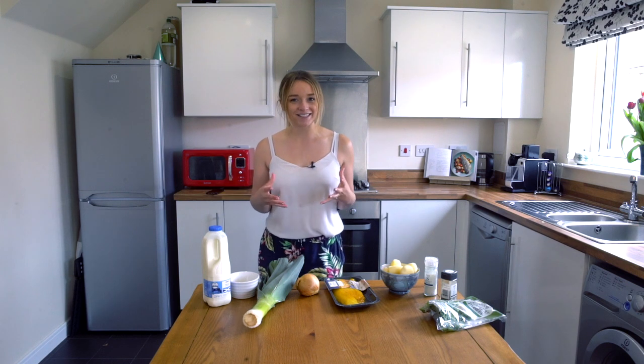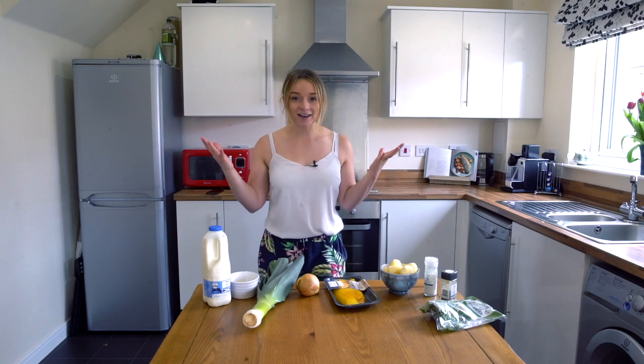And today we're not going far. We're going to stay in Scotland and we're going up the northeast coast to Cullen. So today we're going to make one of my favorite dishes — we're going to make Cullen Skink.